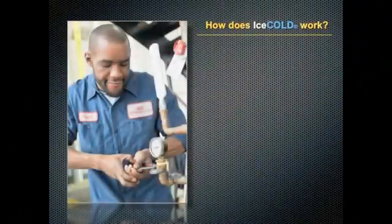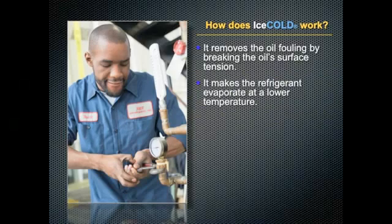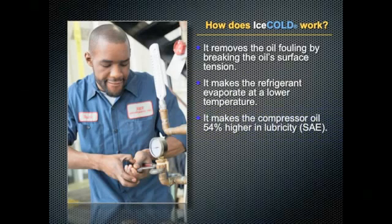How does Ice Cold work? It removes oil fouling by breaking the oil surface tension. It makes the refrigerant evaporate at a lower temperature, and it makes the compressor oil 54% higher in lubricity.